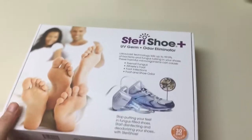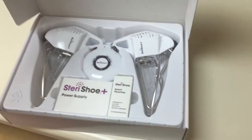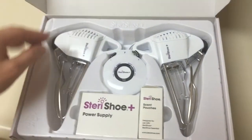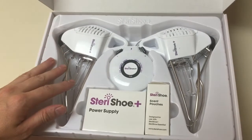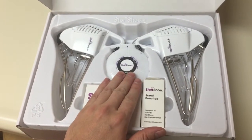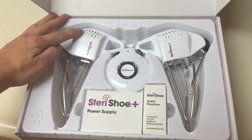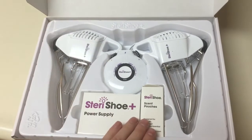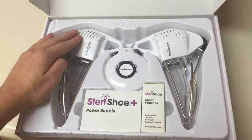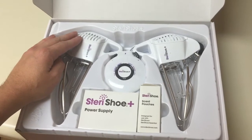So let's begin with the unboxing of the SteriShue Plus UV germ and odor eliminator. As you can see, you get the two units with the UV light bulb, controlled by an external control. You actually have a fan built in, and you also have scented pouches that you can incorporate into the device to make your shoes smell better.